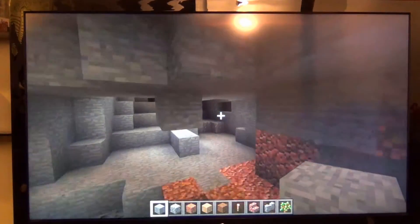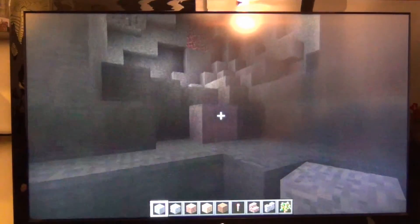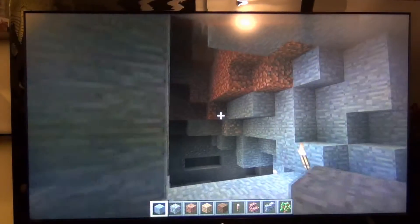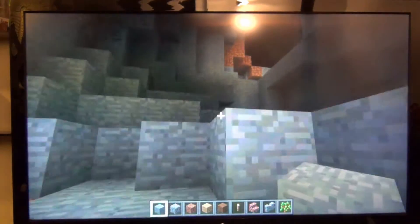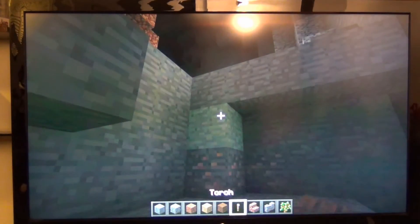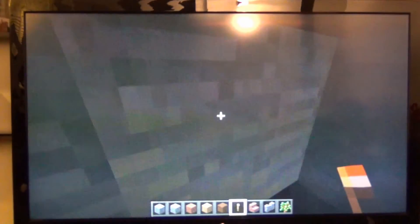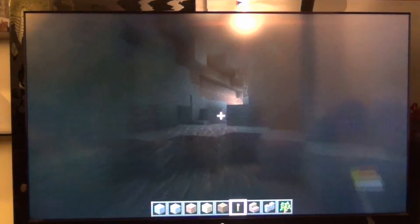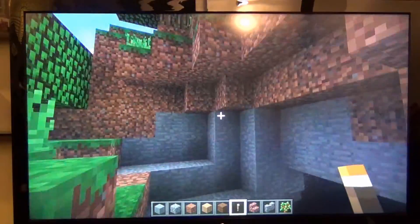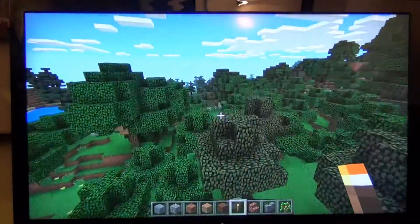I did turn the draw distance down and I turned off the fancy graphics, and once I did that the frame rate's pretty good. It controls just like the Windows 10 beta edition of Minecraft. The Xbox controller sticks and buttons work pretty much like they do in the Xbox 360 and Xbox One edition. But this is the Pocket Edition — it's not running Java like you would on a normal PC, so it's a little bit behind in terms of updates and support.